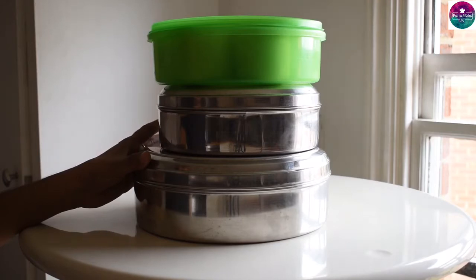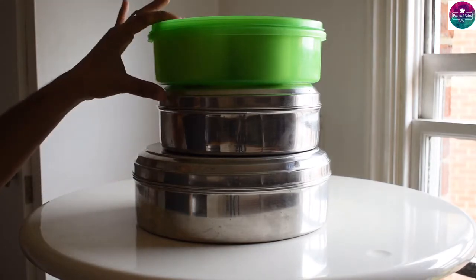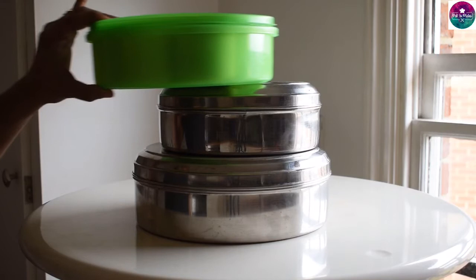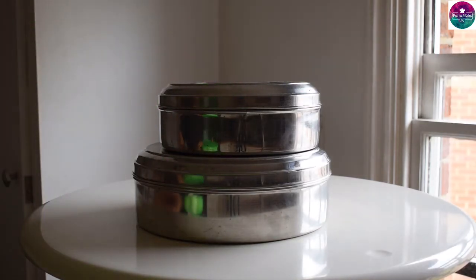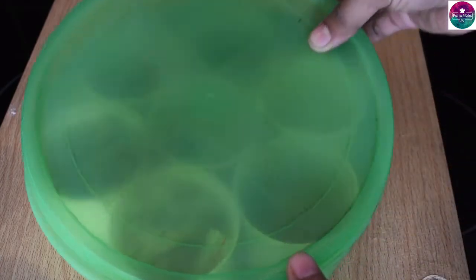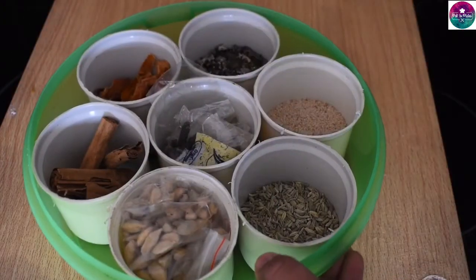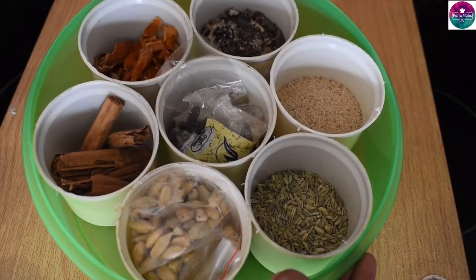You can store it as a masala — this is not the same as stainless steel or plastic. Let's see what I have in this box. I have 8 pieces. I have a box. Let's see what I have in this box.